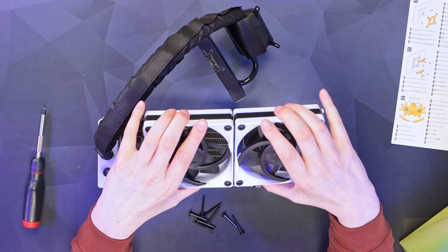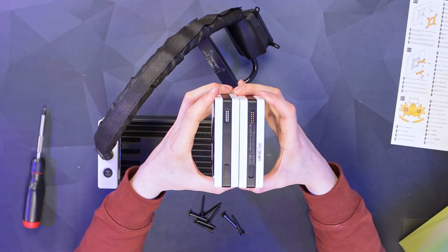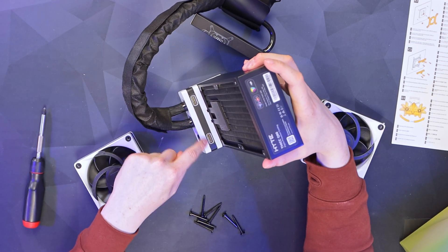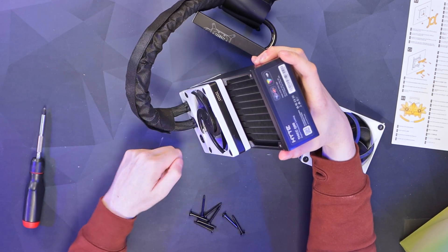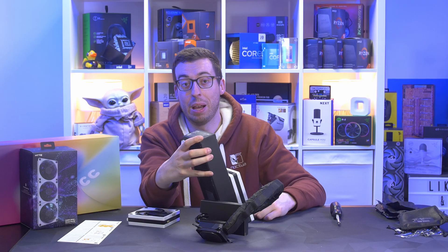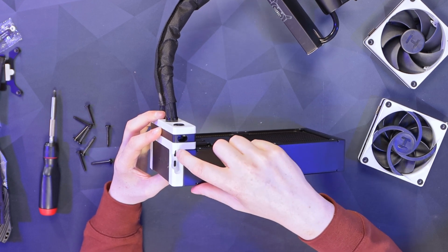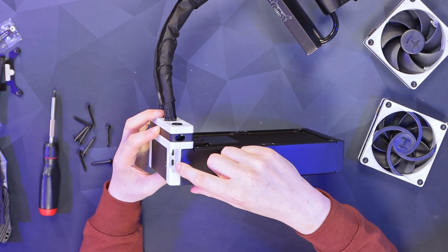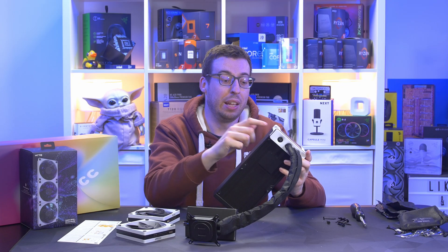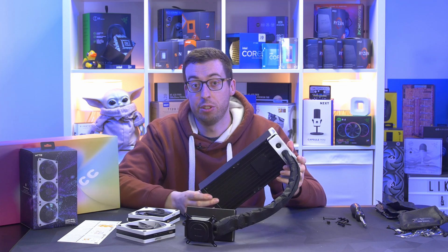I'm taking out the screws to remove the fans. These are really strong magnetic daisy-chainable fans — you can see the pogo pins on one side and the contacts on the other side of the fan. At the bottom of the radiator there are pogo pins again, so you can easily turn the fan around and reconnect it with all the power it needs. The USB-C ports for your cables are positioned at the top or bottom depending on orientation, making it really easy to hide that four-pin PWM cable.